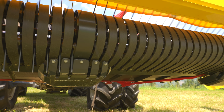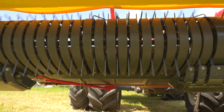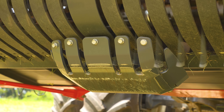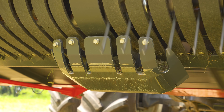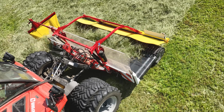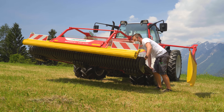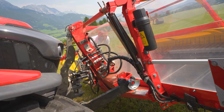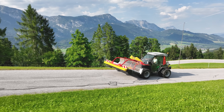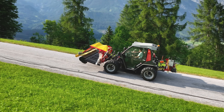Zur Bodenanpassung hat Pöttinger drei Kammkufen in die Pickup integriert, die das Gerät extrem nah am Zinkeneingriff über die Grasnarbe führen. Die Rechhöhe lässt sich über Distanzscheiben verändern. Die Feinjustierung nimmt man mit dem Oberlenker vor. Der Mergento Alpine ist pendelnd aufgehängt und kann sich der Querneigung beidseitig um 8 Grad anpassen. Am Vorgewende und bei Straßenfahrten wird das Gerät von Zugdruckstößeln stabilisiert.